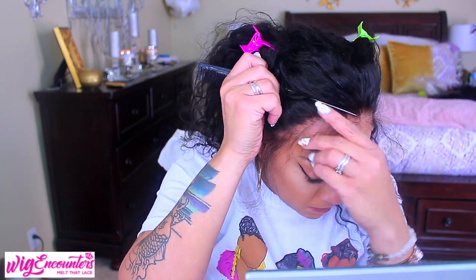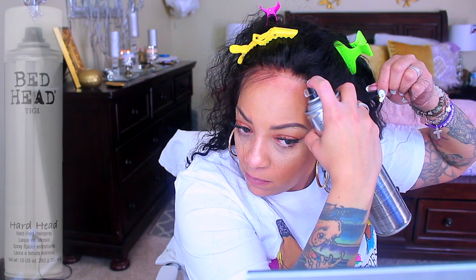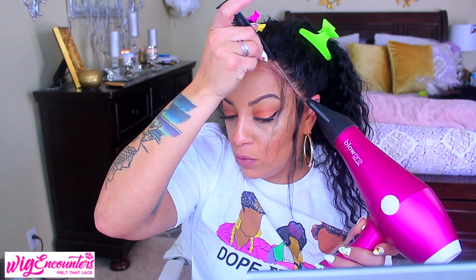Look at this hair — where's the lace? This is a bomb lace wig. I'm seriously impressed. I'm just spraying a little bit of Bed Head hairspray onto my skin, then some onto the lace underneath, pulling it down, and spraying a little between those parts. The wig is so nice — I want it to hold down for days.